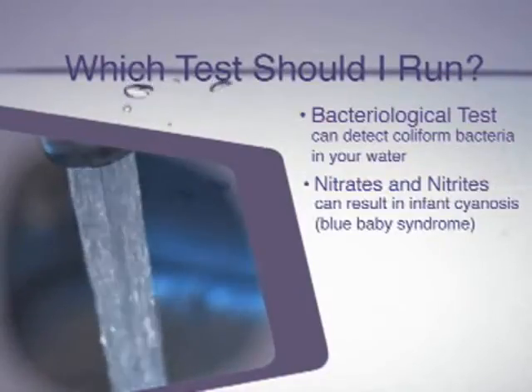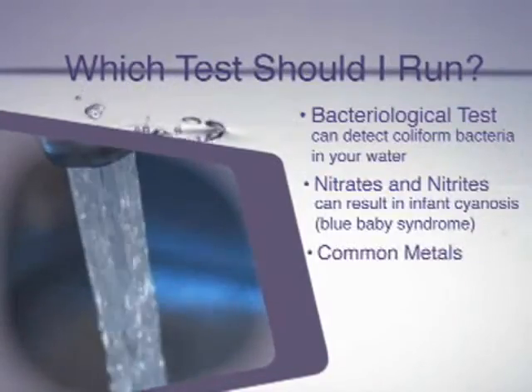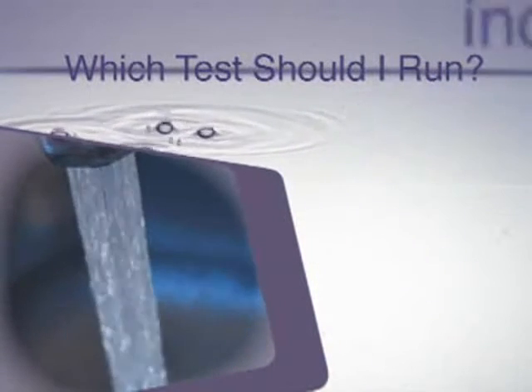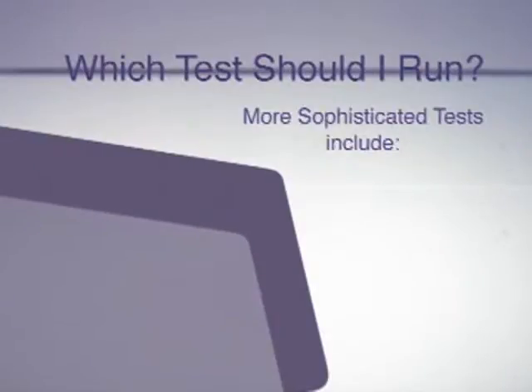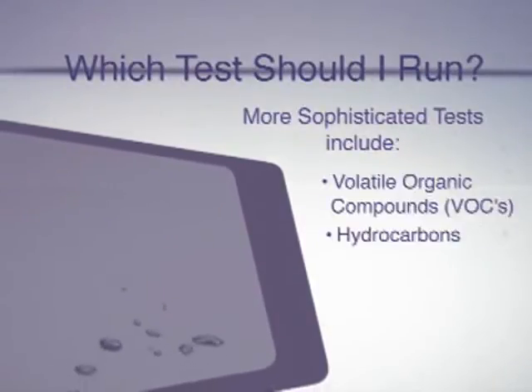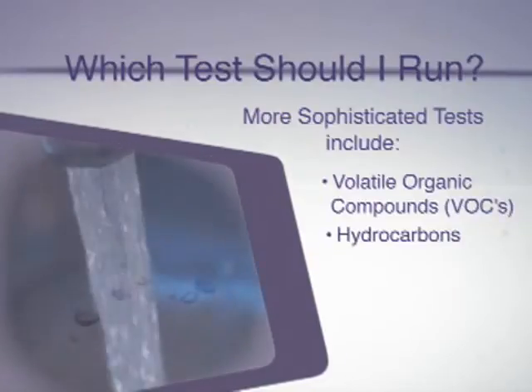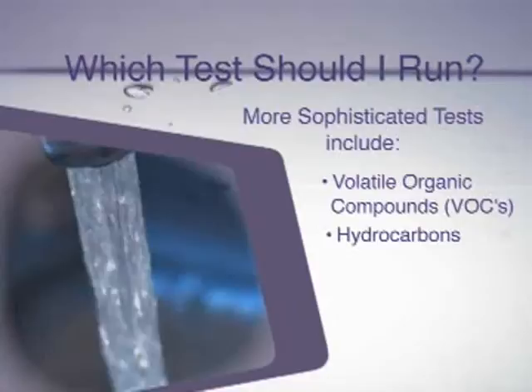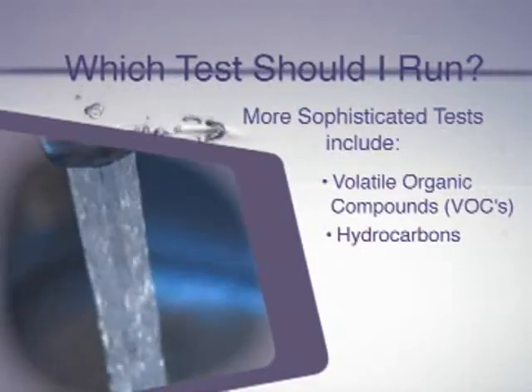Other items of concern might be common metals found in the water, such as lead, copper, iron, or manganese. More sophisticated tests can also be run having to do with volatile organic compounds and hydrocarbons. If your well is located within a mile or so of a gasoline station, whether active or abandoned, you might consider running some of these tests.